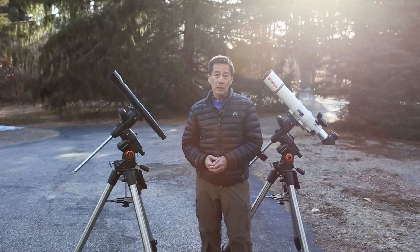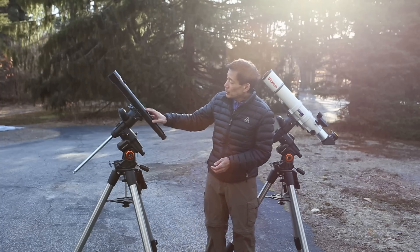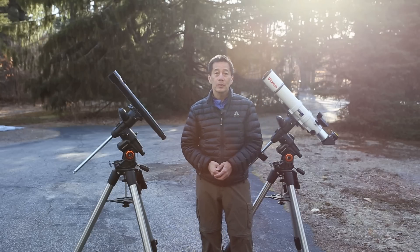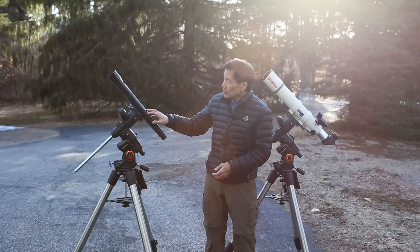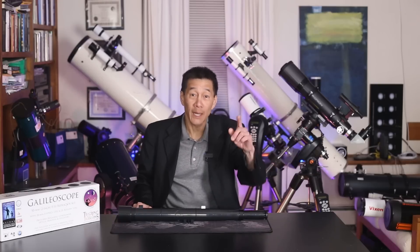The point here isn't to beat up on the poor Galileoscope — it's just to have some fun. So there you have it, a review of the Galileoscope. If you have one of these, let us know how you're doing with it. Thanks for watching and I'll see you soon.